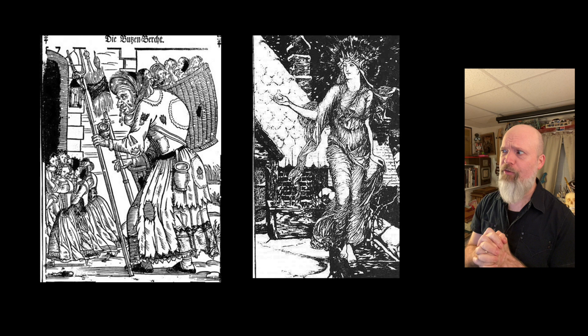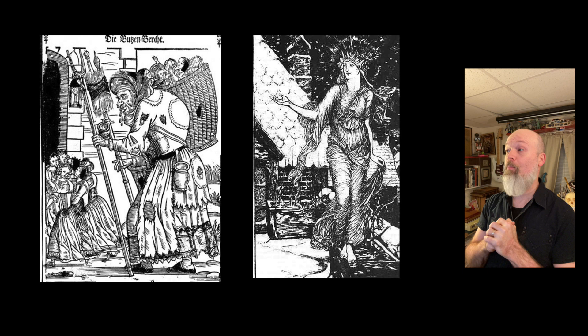Perchta's been depicted throughout history. She's a Germanic character who appears to you as an old lady if you've been bad, and as a beautiful lady if you've been good. If you've been good, she'll leave you a coin. And if you've been bad, she's gonna cut your belly open and put junk inside of it. How hardcore is that?